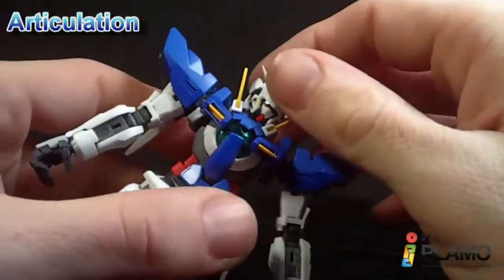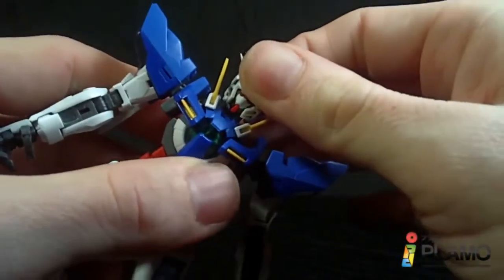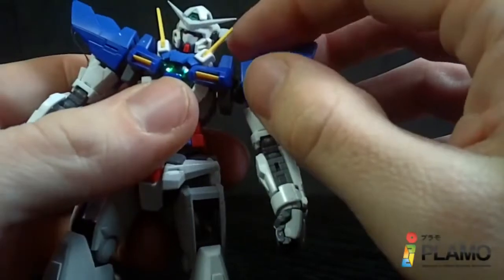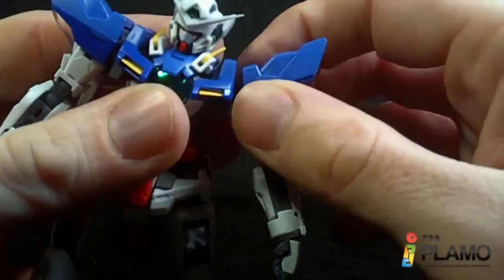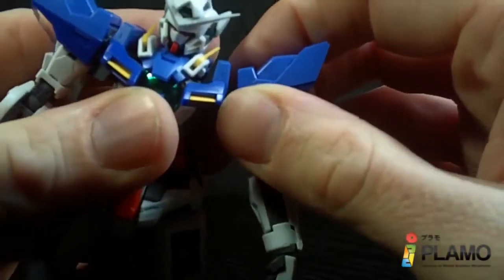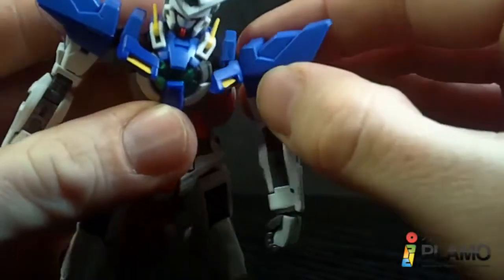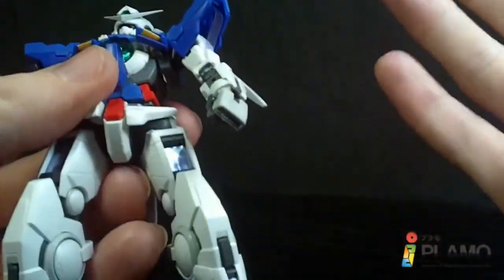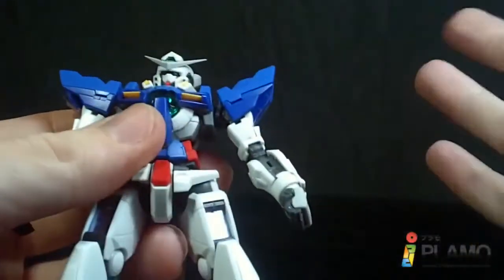The head can go up and down, rotate, and forward and back a little. The little spiky antenna pieces can move up and down. The arms at the torso kind of go forward — they have a little joint, and then the arms can go forward. These parts, just like the Master Grade, can move — which I never really found helped on any Real Grade, but it does make a little bit more clearance.